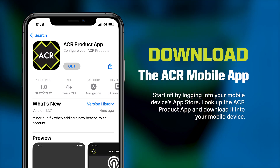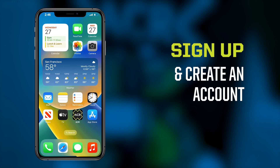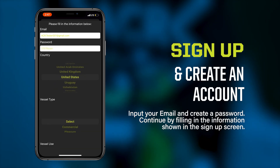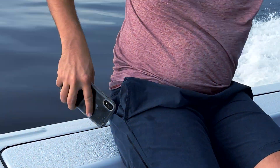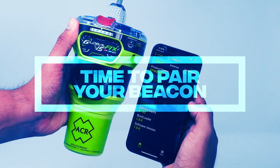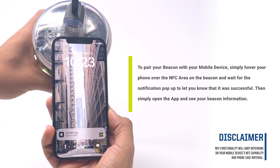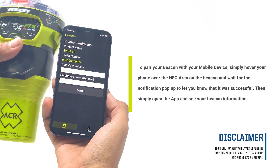First, download the ACR mobile app and create an account. Next, pair your beacon into the mobile phone. Simply hover your phone over the NFC area on the beacon and wait for the notification pop-up to let you know that it was successful. Then simply open the app and see your beacon information.